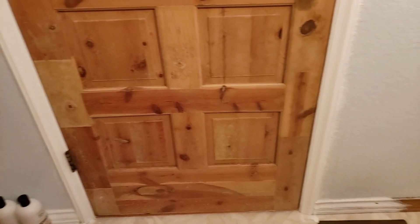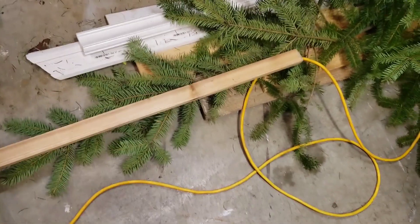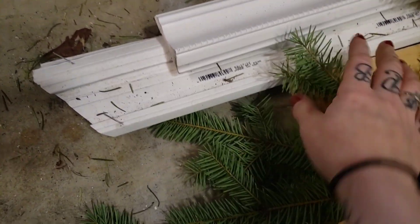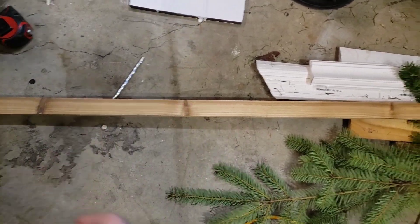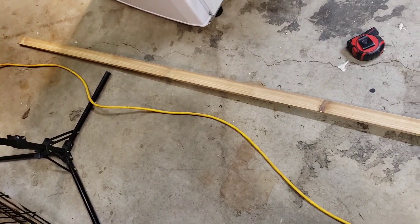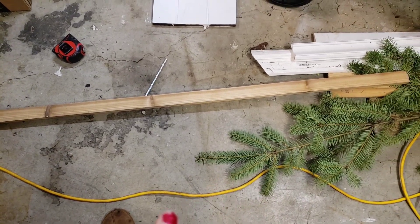I basically want it to go on that wall right there, so let's get into it. A long time ago I got a bunch of free trim and some wood. I've used a little bit of it for my kitchen island, and I have this long one-by-two — I believe it was eight feet long the last time I was taking measurements.